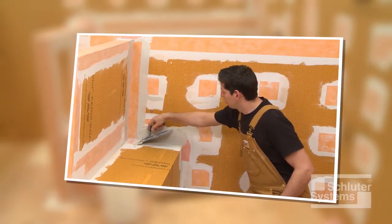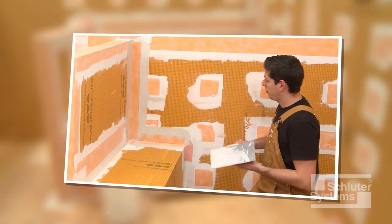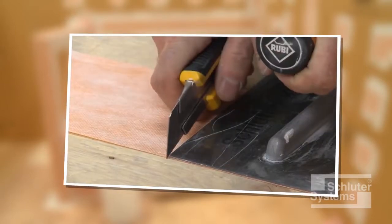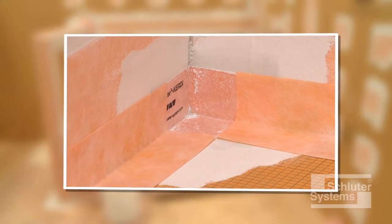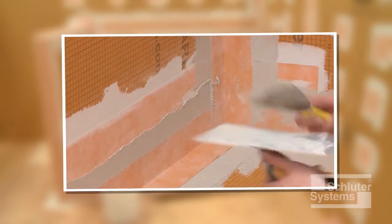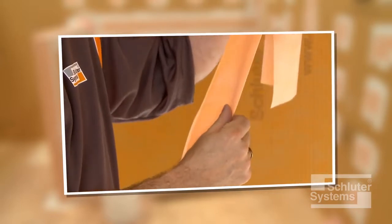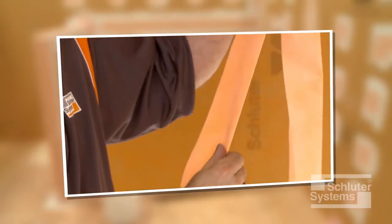The next step is to use Schluter-KERDI-BAND waterproofing strips to seal the bench to the walls and shower base. Measure and cut sections of KERDI-BAND such that a two-inch overlap is achieved at all junctions. Note that a two-inch overlap can be achieved at KERDI-KERIC without continuing KERDI-BAND all the way to the corner of the shower. This will limit buildup of the membrane in these areas and make setting small tiles easier. KERDI-BAND may be creased prior to installation to help maintain tight corners and make subsequent tile setting as easy as possible.